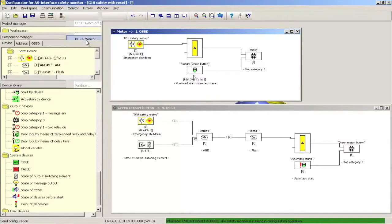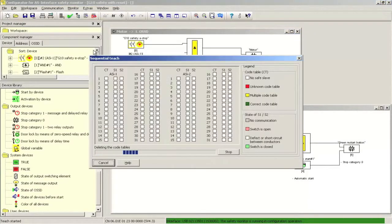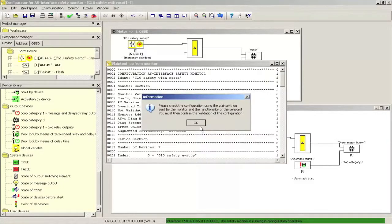Next, the configuration can be downloaded to the safety controller. Selecting yes on this screen instructs the safety controller to observe the safe code sequence from the connected safety devices. If one or more safety devices are not in the release state, the sequential teach window pops up. Because the e-stop connected to the G10 safety module is depressed, the safety code of the G10 safety module is not sent and thus not observed. Pulling out the e-stop releases it, which results in safety codes being sent — this finishes the teach operation. Now the safety configuration log file is uploaded; it can be reviewed and is frequently used during the customer buy-off of the machine.